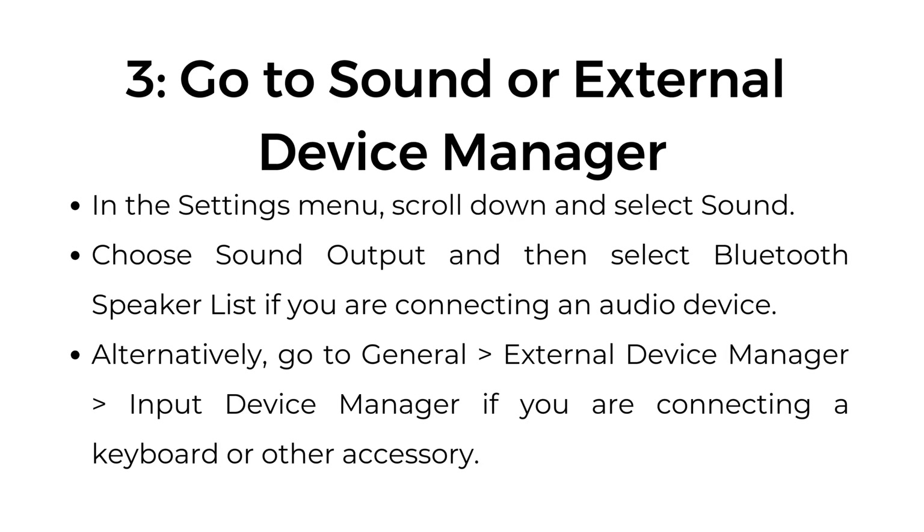Step number three: go to sound or external device manager. In the settings menu, scroll down and select sound. Choose sound output and then select Bluetooth speaker list if you are connecting an audio device. Alternatively, go to general, then external device manager, then input device manager if you're connecting a keyboard or other accessory.